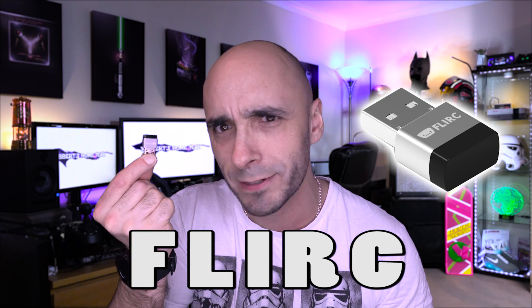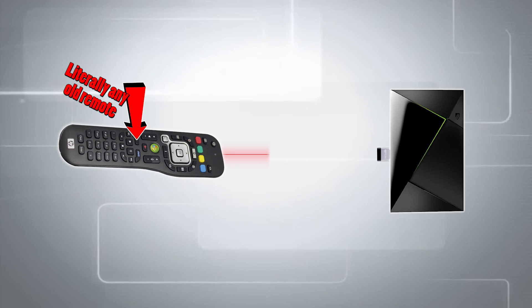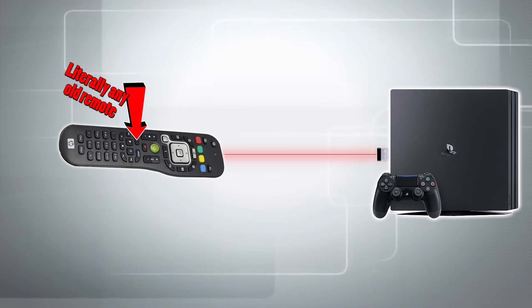I'm using an FLIRC, which is this tiny little USB thing, which is magic and makes things that are infrared readable by not only the Nvidia Shield, but also the PlayStation 4, which is also super exciting because she-that-shall-not-be-named cannot control the PlayStation 4 either. It can also control lots of other things. Here's how.